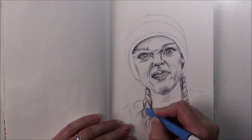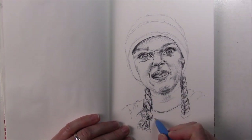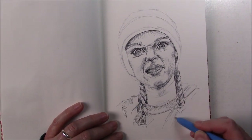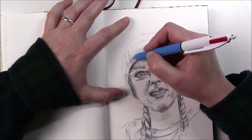Grab a sketchbook and give it a shot — and if you mess up, oh well, turn the page and try again. That's what sketchbooks are for! Thank you all for stopping by. If you liked this video, please give it a thumbs up, and if you're new here, please consider subscribing to this channel. Have a wonderful day everyone, I'll see you tomorrow with day 26, bye bye!